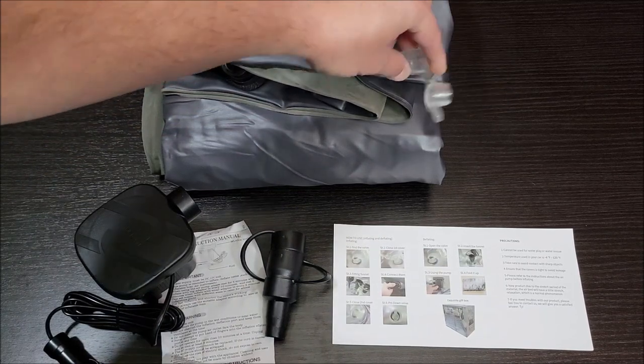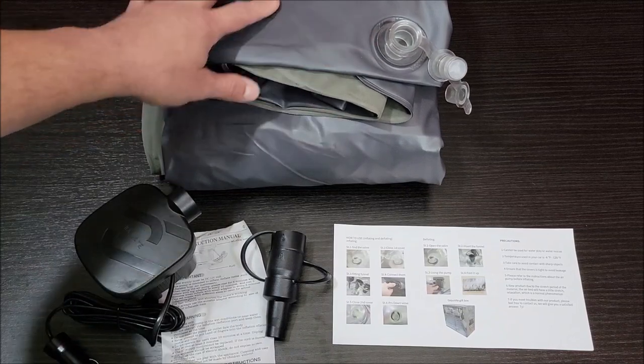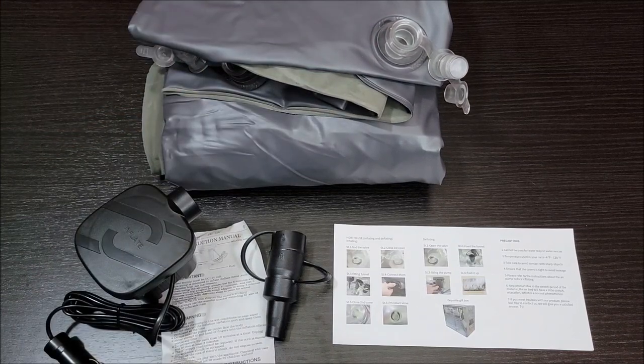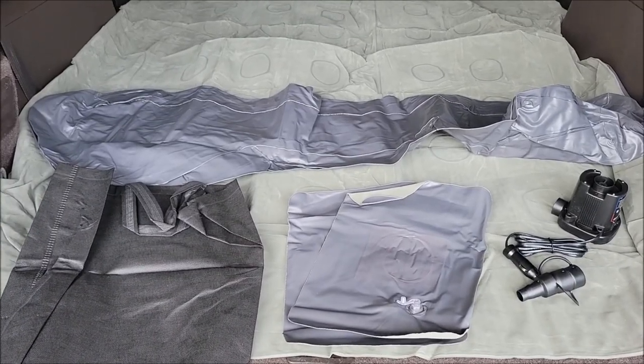One thing I want to note is it does come with two-stage valves, which I really like — that way it's easy to air up and you're not struggling trying to get it aired up all the way. So let's get this thing spread out and put it in the SUV. I've got the mattress all spread out in the back of our SUV.